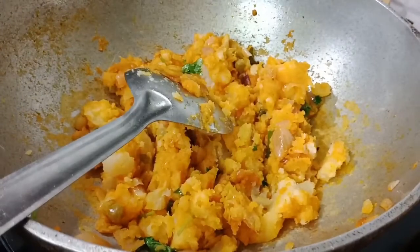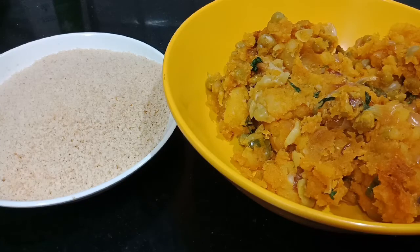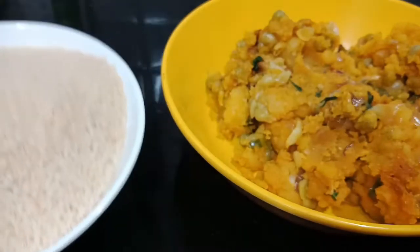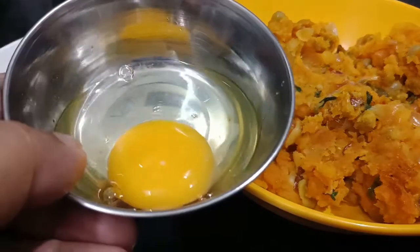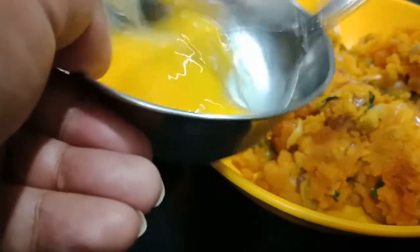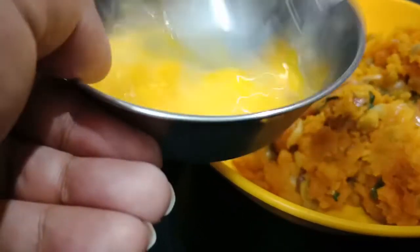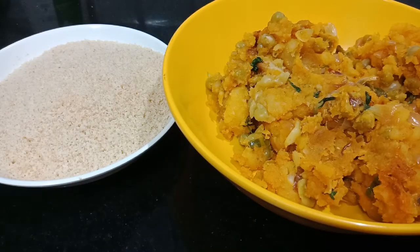Now we are going to make a potato mix. This is our breadcrumbs — we will mix the breadcrumbs in the pan. Let's mix the egg in a little bit.